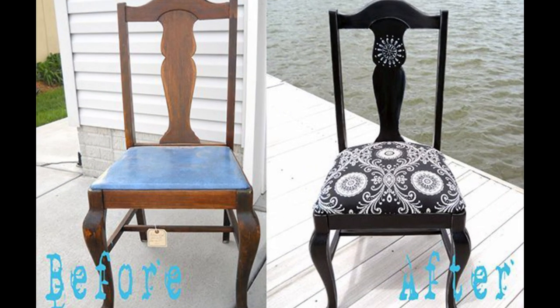Anything that has been upholstered can be reupholstered. Your chair may simply need recovering if the fabric is worn, but may need reupholstering if the filling is compressed and has lost its resilience, or if the seat is sagging or the webbing is ripped.